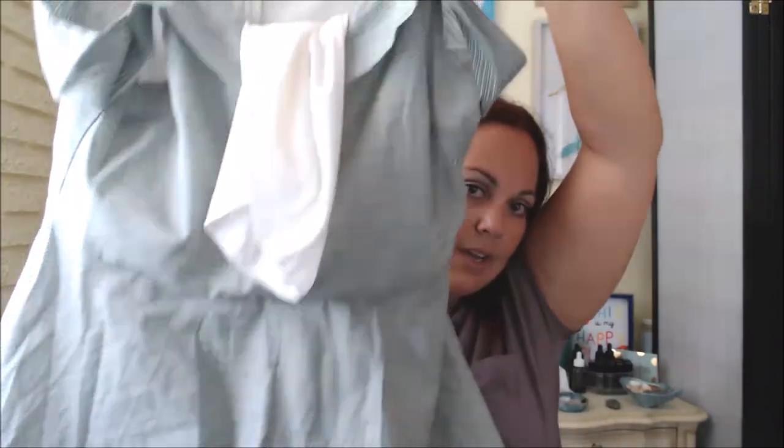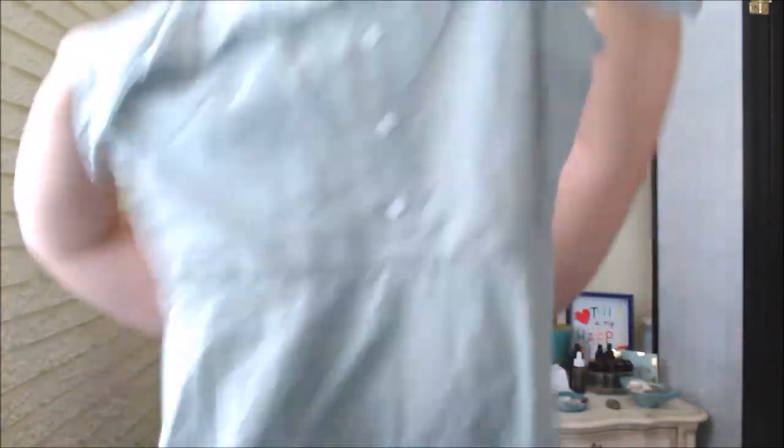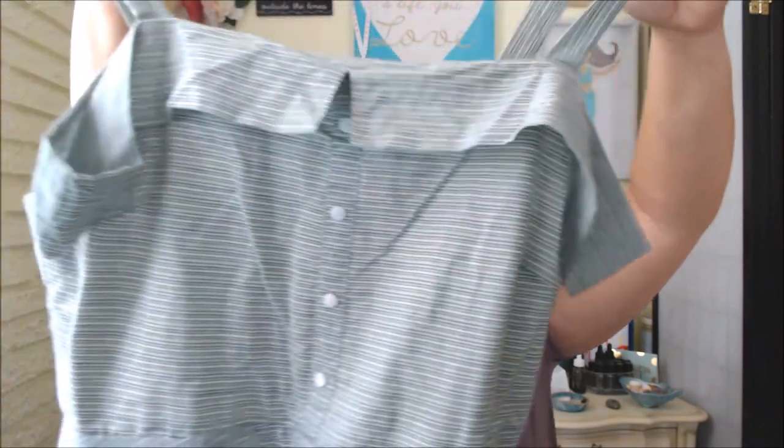It was just really difficult to get on by myself — I would need somebody to help zip me up, which is pretty normal. It's a cute dress, but a bit short for me. I'm more of a maxi gal. That dress is $48.